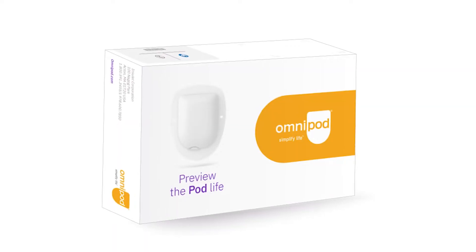There's an alcohol swab here just to clean up the area. Currently I've got my Freestyle Libre and my Bluetooth transmitter sitting on top over there, so I'm going to try it on the other side and see what it feels like.